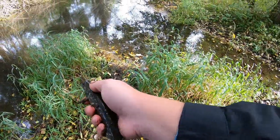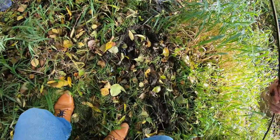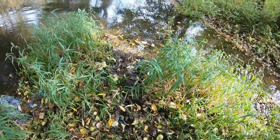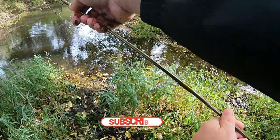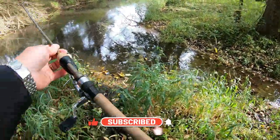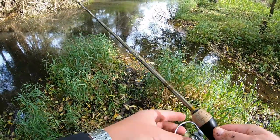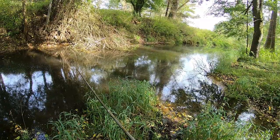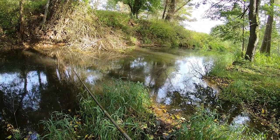Alright guys, we're gonna let that little guy go — he'll be alright. So two pike, lost a pike, and then two little perch. Let's keep going, we're on the spot here, my hands are a little dirty. Spot seems to be holding some fish. Two pike, two perch — not bad.